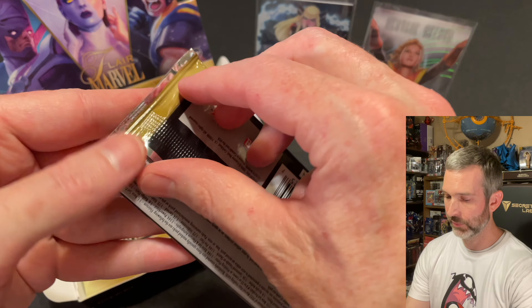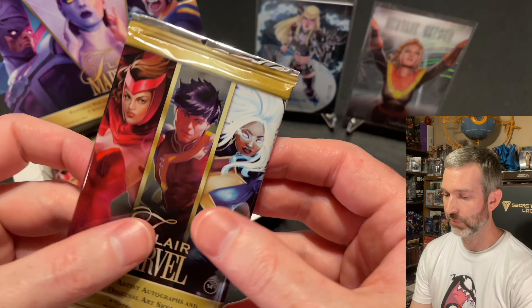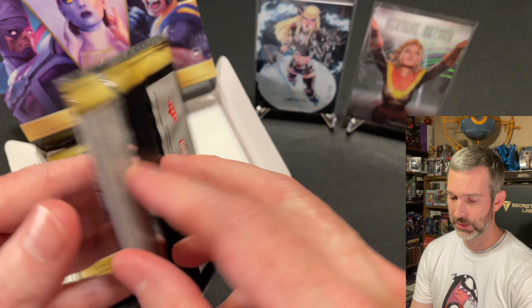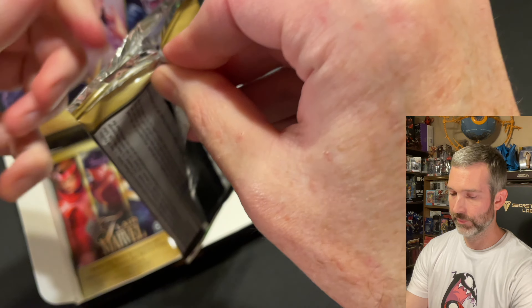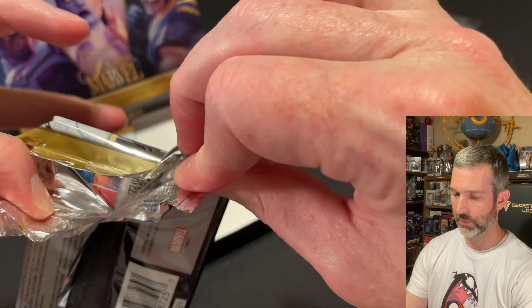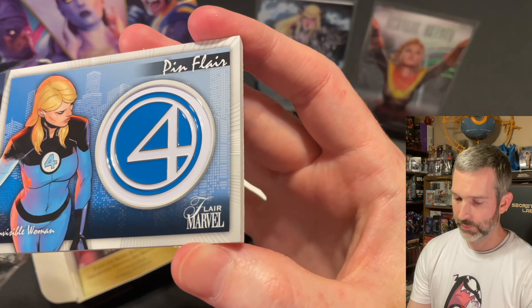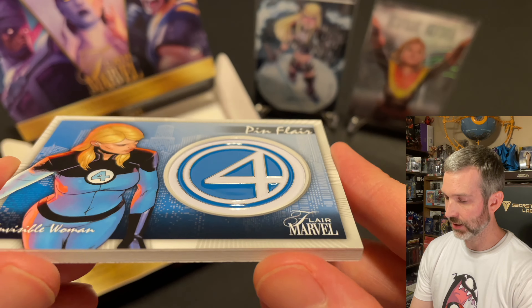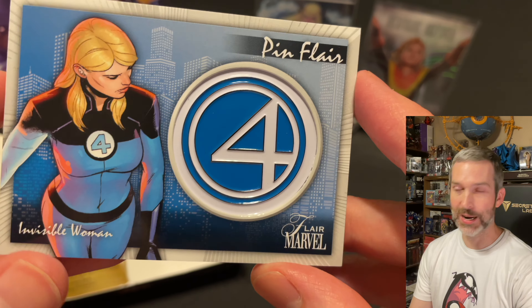Pack number nine out of 12 — this card is pretty thick, so we might have one of the manufactured relics or something in this one. It's going to be interesting to see what it is. We got a Pin Flare of Invisible Woman — this is super cool. It's got an enamel pin embedded in the card. No Flareum in that pack, but that's okay since we got this giant insert in it.